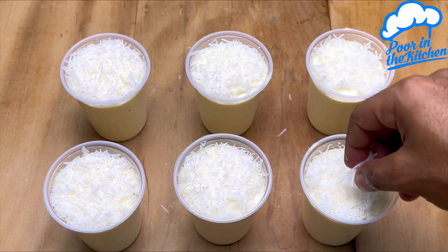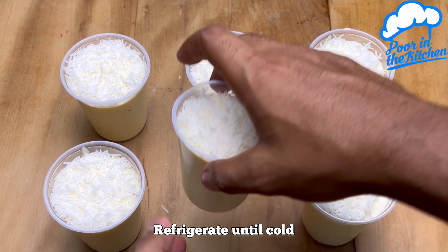I hope you liked it. This was another recipe from the poor man in the kitchen.